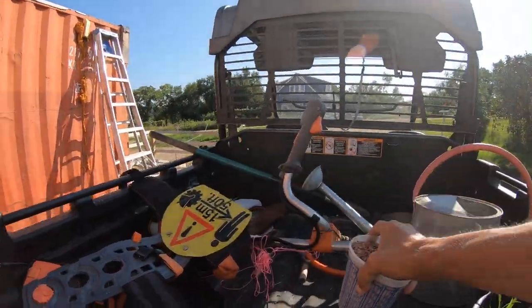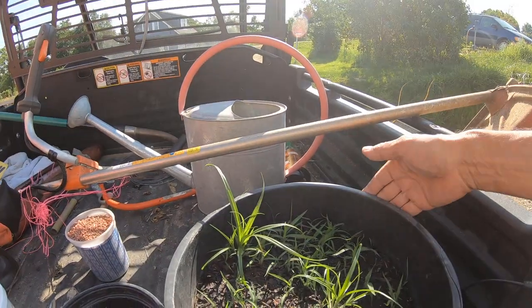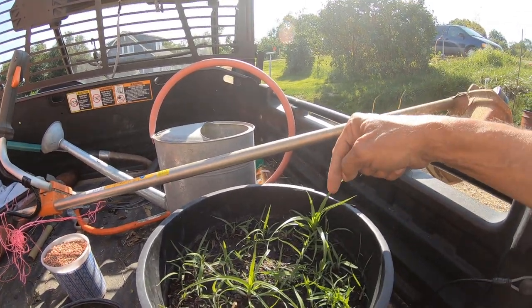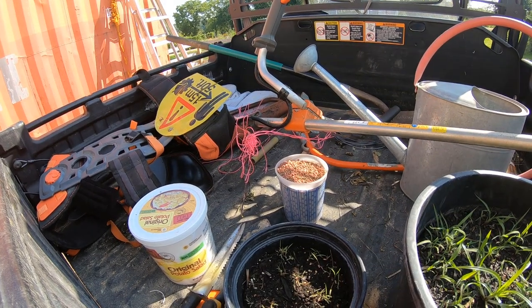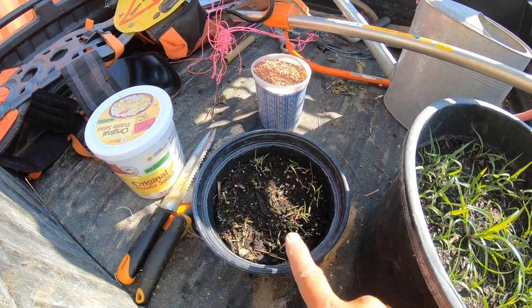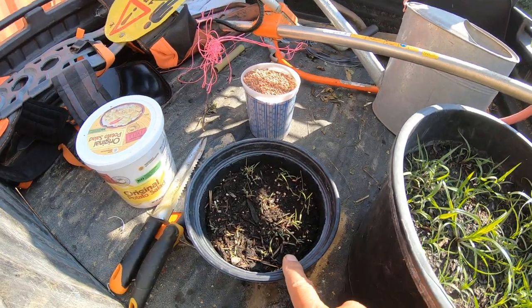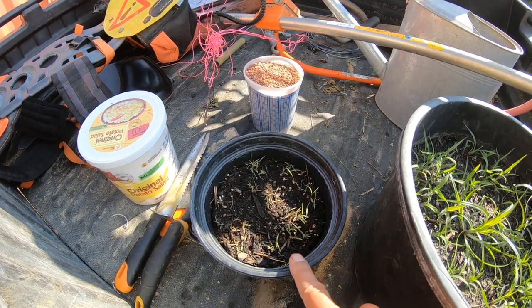A little bit of fertilizer here and I have my Little Bluestem. This is the sample I planted at the same time as I put the seed in the prairie patch. This is the sample from the second batch of seed that I also planted over there. For some reason these are like a week apart and they're very different.